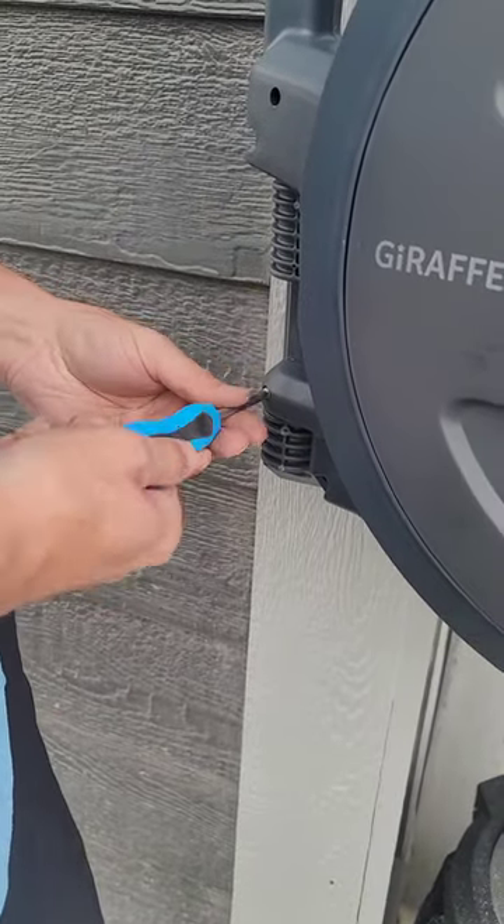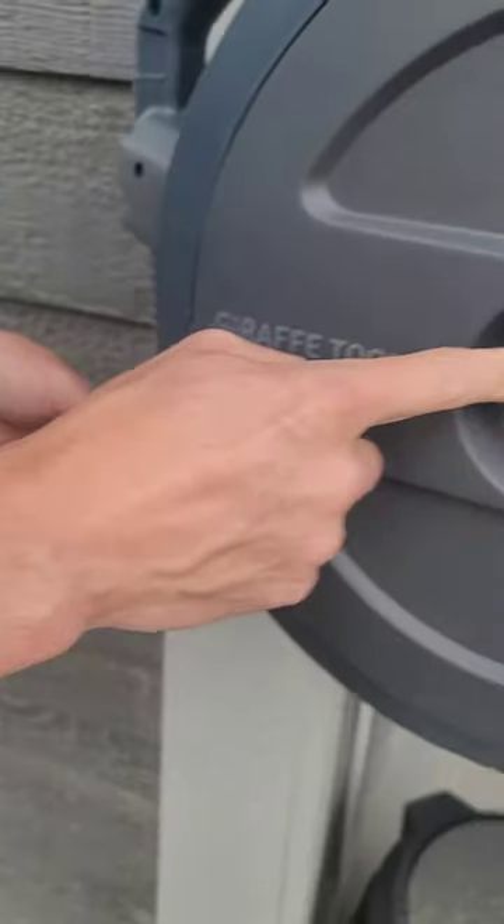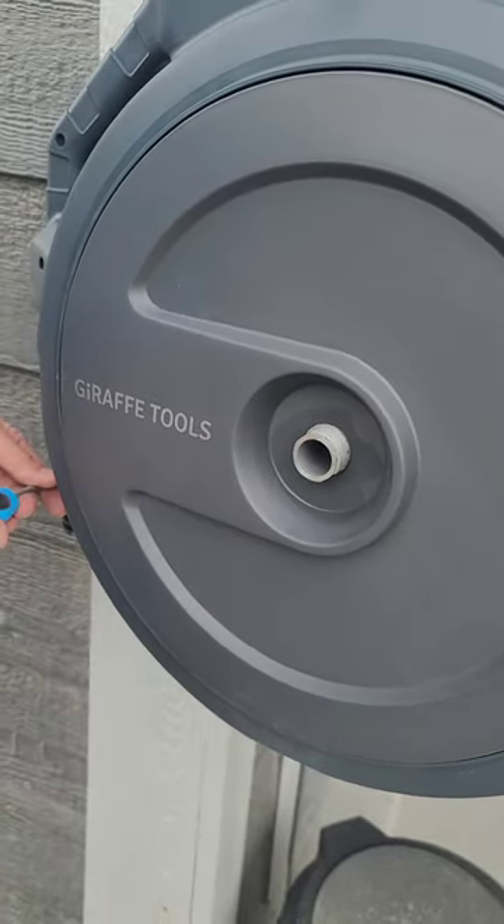On the back side, replace the little screw you took out — that'll make it so it can't slide off. Then connect your water lines right here to whatever water source you have, and you're set.